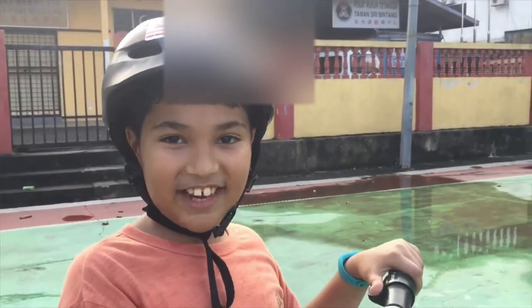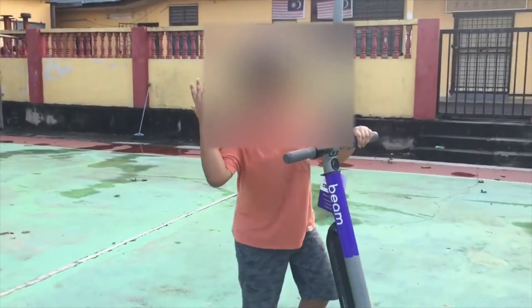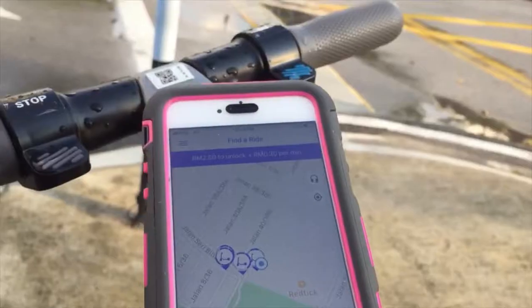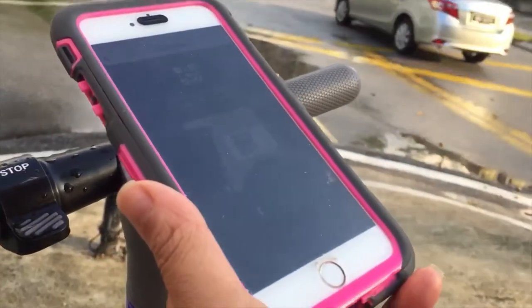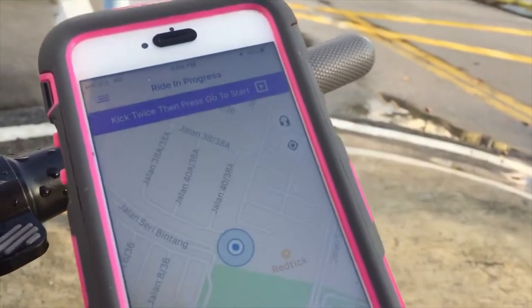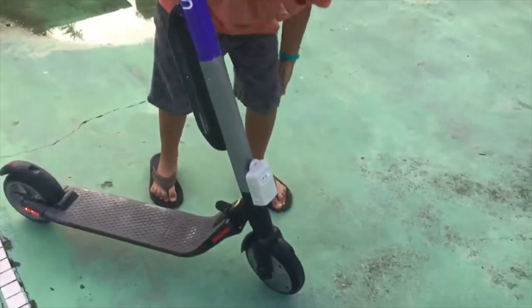Hey guys, this is Geo's Life and today I'm going to be doing a review of the Beam scooter in Kuala Lumpur, Malaysia. Let's go! I really like this thing because it's so cool — look, there's like the wheels.